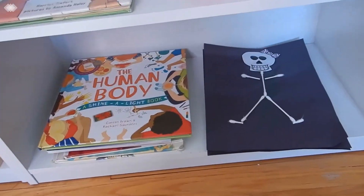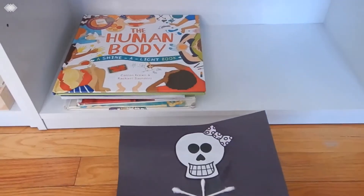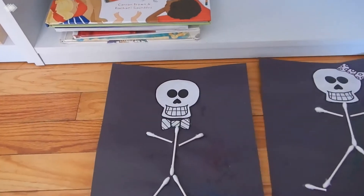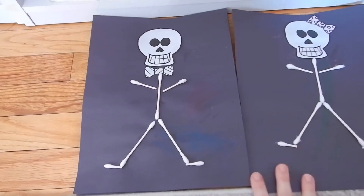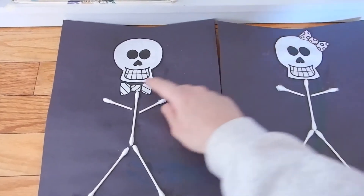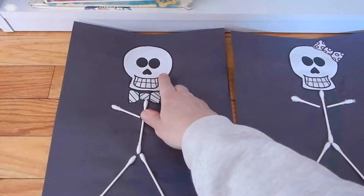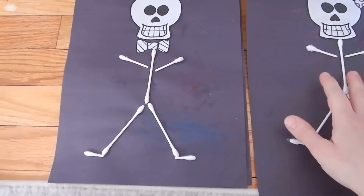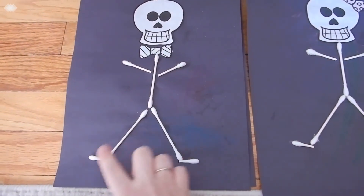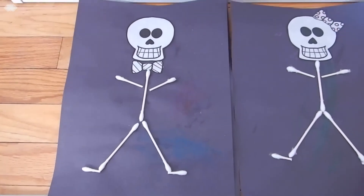Down here we have an art project going over our bones. We kept it really simple given how young they are — they colored their little bow ties and glued on their little skeleton faces. Then I helped them glue on these Q-tips that I cut up to represent bones. You'll want to use actual glue for this activity.